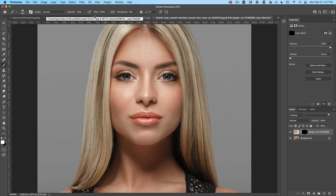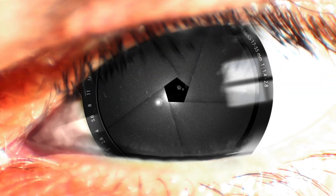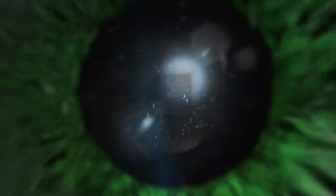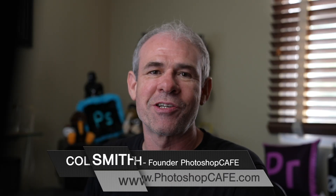Right now I'm going to share a tip with you that's going to help you get much, much smoother masking inside of Photoshop. Hey Cafe Crew, Colin Smith here from Photoshop Cafe.